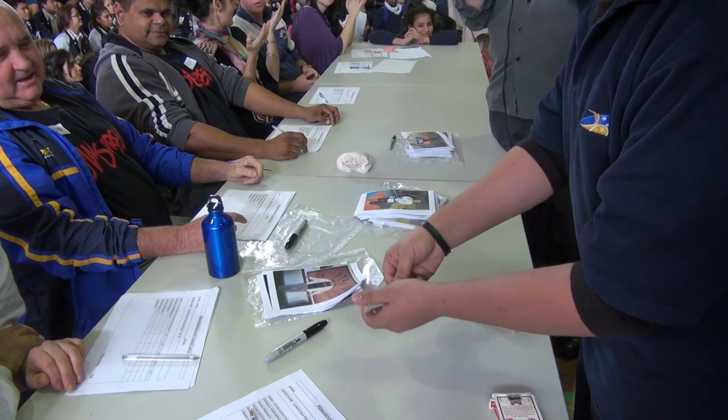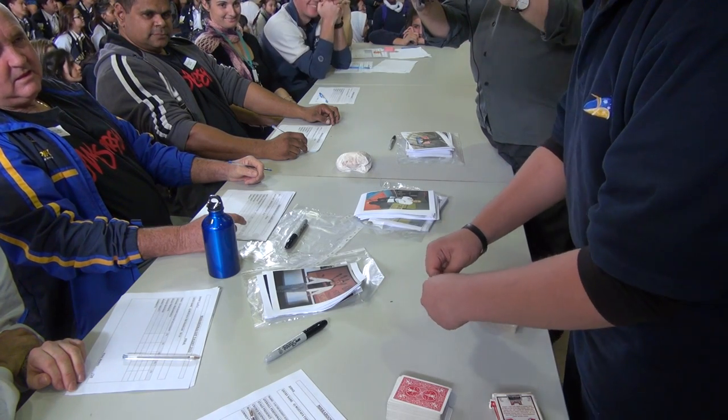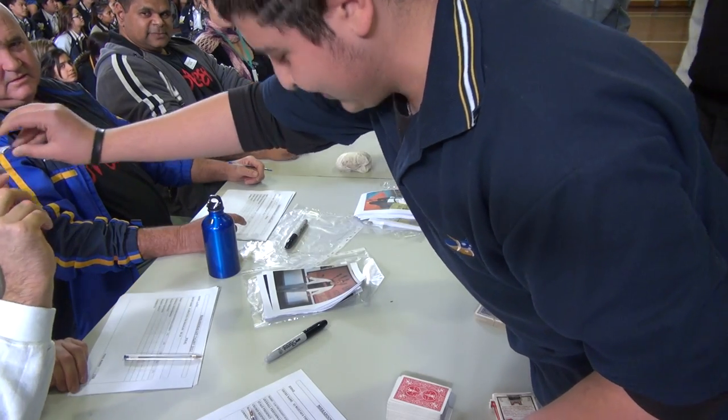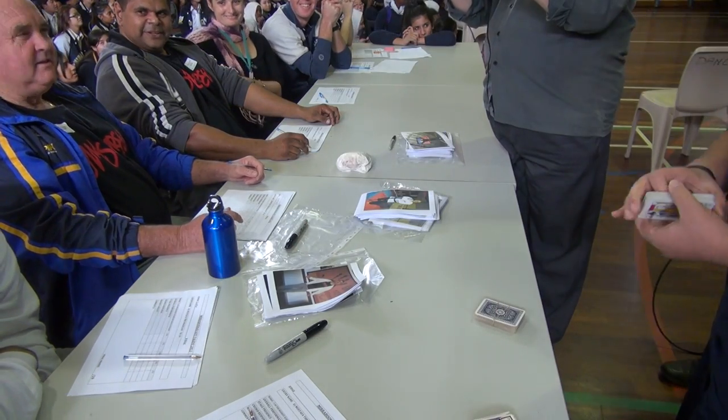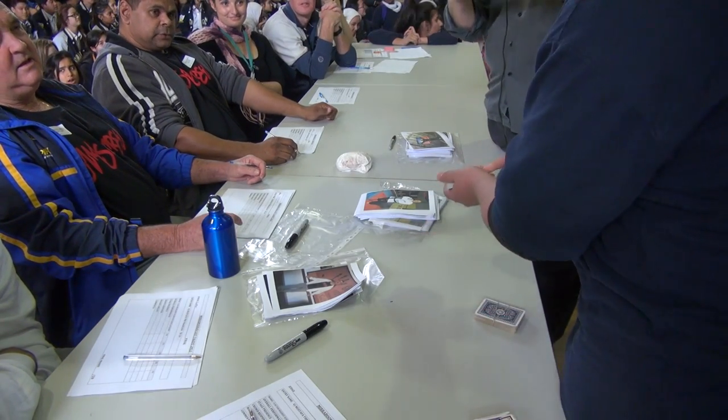So we'll take this to the next level. Jack of Diamonds — your card. Just bite down on the card. Oh, there's the choppers chopping on the card. Second card — Two of Spades. Two of Spades, please.